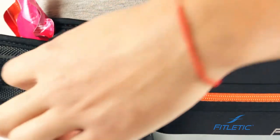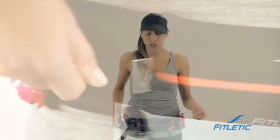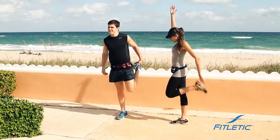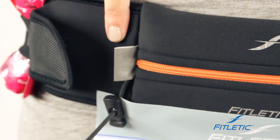Once the belt is in place, you can fit up to five gels in our Ultimate 2. We also have an extra pocket for nutrition — it's great for an inhaler, your keys, or just extra storage for whatever you need to carry on your journey. Our Ultimate 2 also offers reflectivity to keep you seen on early morning or late night runs.